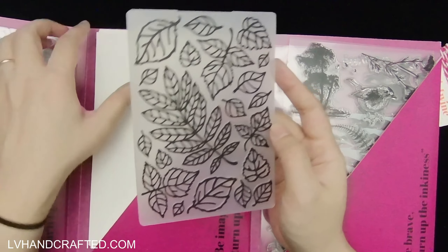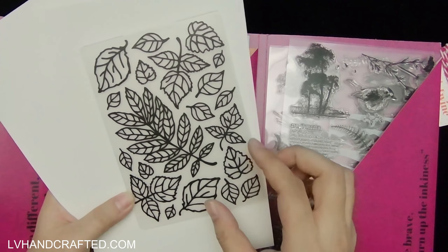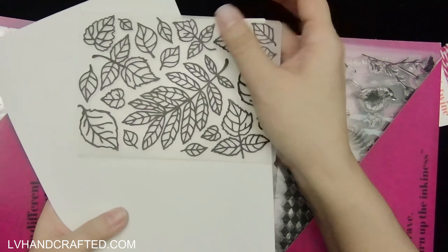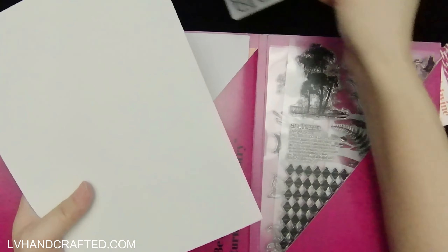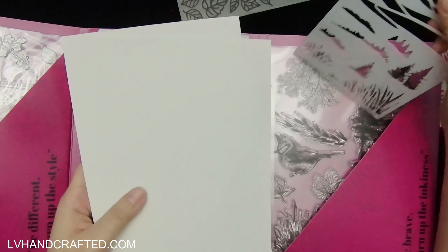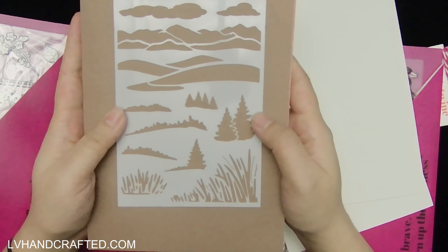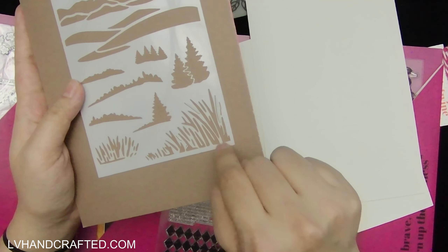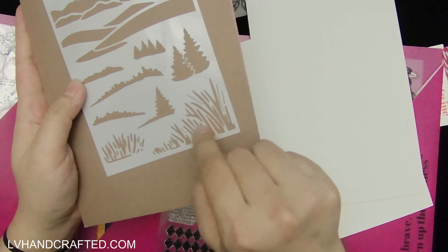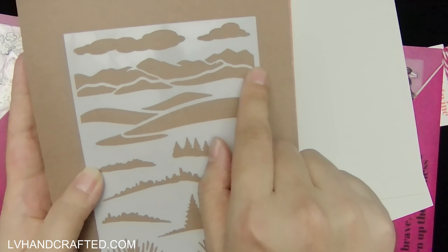Next we have an embossing folder with a leaves design — really pretty, and it's close to A2 size, so it'll give you your full A2 card front. Then there's a stencil with a lot of different landscape designs: soft rolling hills, pine trees, other tree styles, cattails by ponds, clouds, and mountains. It's really nice for creating landscape backgrounds.